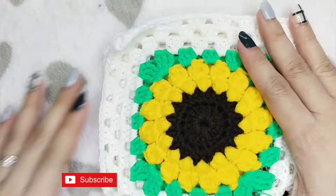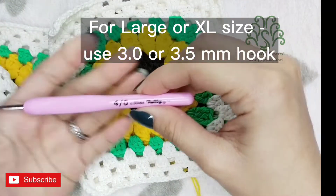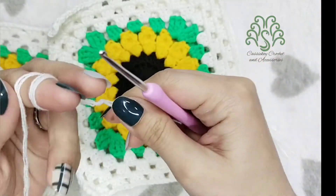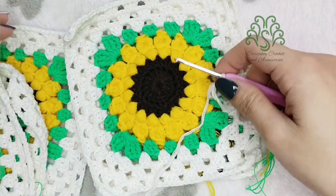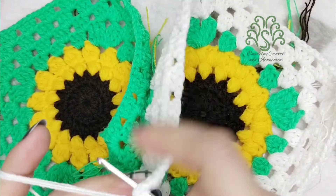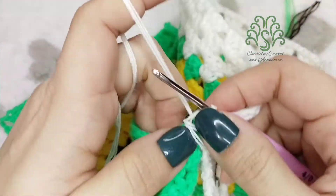Hello there, this is Cynthia Oliva, and welcome again to another video tutorial. This time we're going to be making a crochet top out of the sunflower granny squares. If you'd like to know the materials I used for this project, kindly visit the first part of this video, which is called Sunflower Granny Squares — I'll put the link in the description box below. Let's start this project by joining the two granny squares.